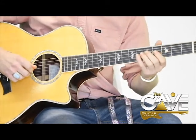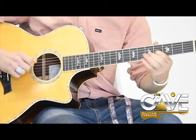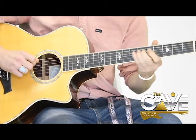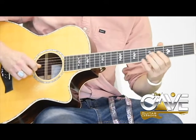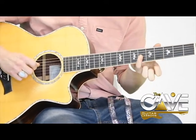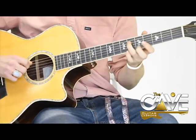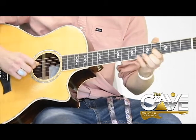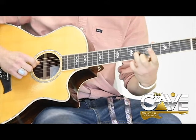Then you go to the 4th fret of the 3rd string. Then you go to the 6th fret of the 4th string. Back to the 4th fret of the 3rd string. Back to the 6th fret of the 3rd string. To the 6th fret of the 4th string. To the 4th fret of the 3rd string.